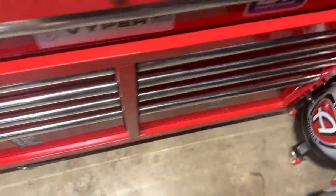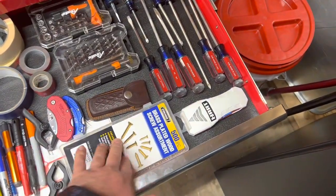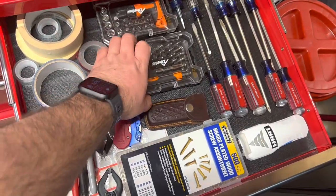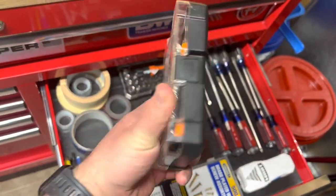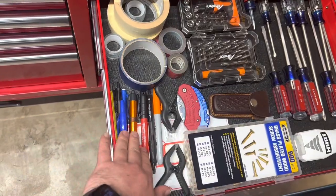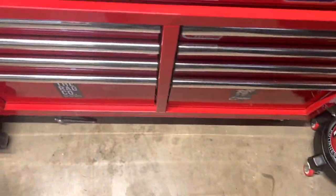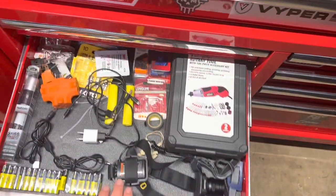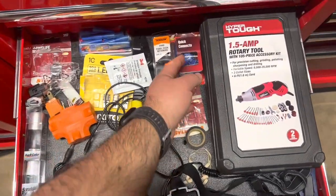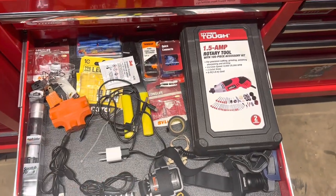Going over here to the next drawer, this is where I keep a lot of wood screws, my stud finder, some old Craftsman screwdrivers, a precision screwdriver kit, a ratcheting bit driver, some tape, all my markers and pencils, and utility knives. Over here I have a bunch of miscellaneous electrical stuff - various chargers, batteries, and quick connects that I use when doing electrical work on my vehicles, like when I did the LED headlights on the Mustang.